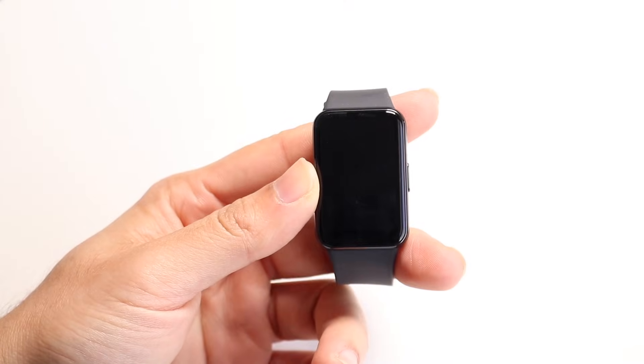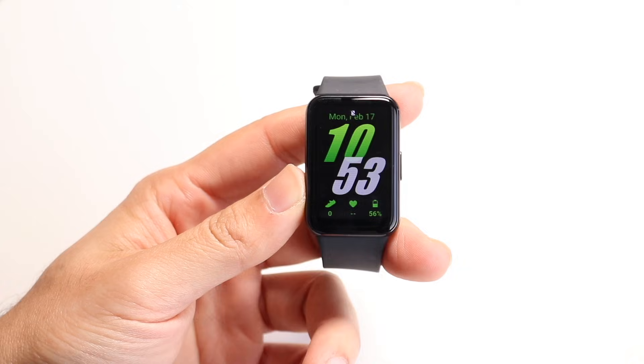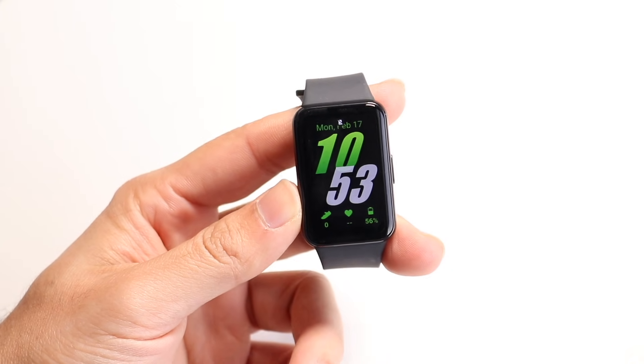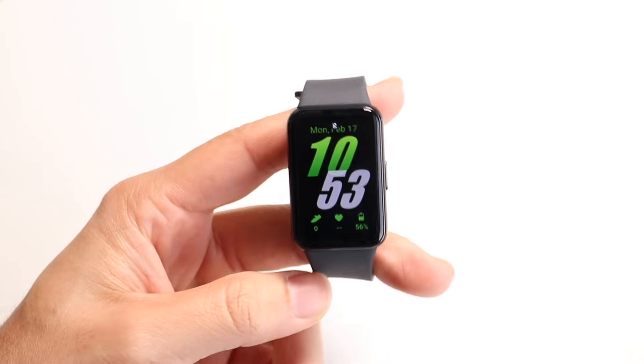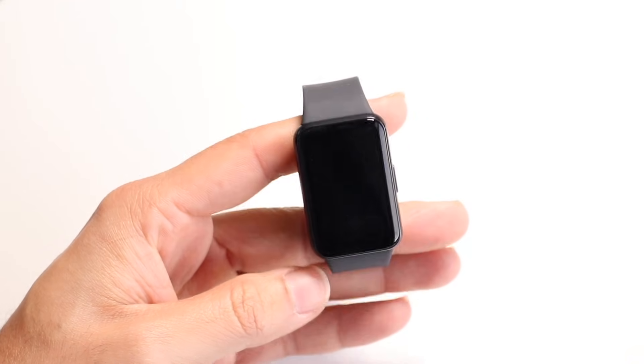Well everyone, you may have just went ahead and picked up a Samsung Galaxy Fit 3 and you might be trying to figure out exactly how to use this particular Fit watch band. Now this is a really good choice — I think these are really awesome and I'll show you exactly how to use it.